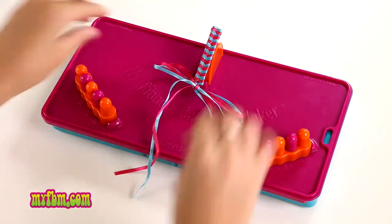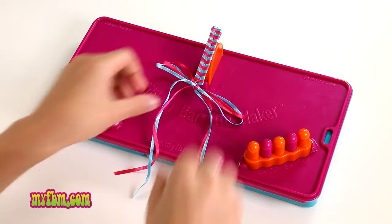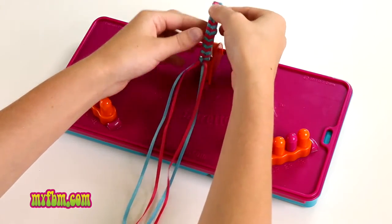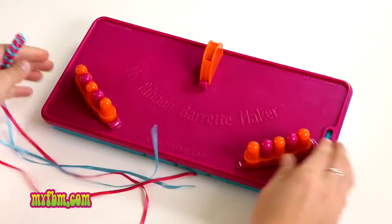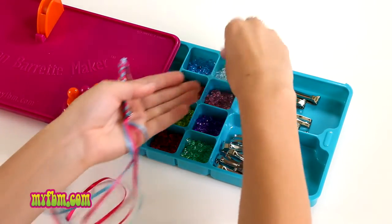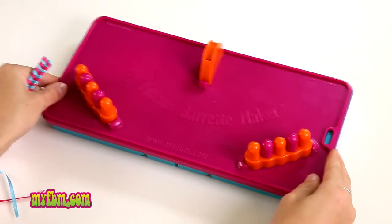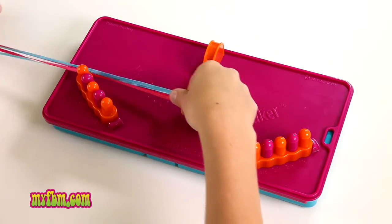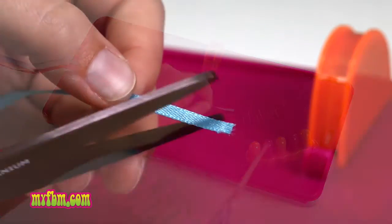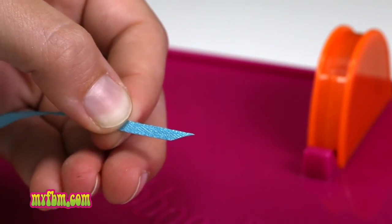You can even add beads at the end. The other way I like to finish my barrette is: after tying my double knot, you can take it off the holder, open your tray, and pick out beads to add onto the end. To make it easier, use scissors to cut the end of your ribbons until they look like a point.